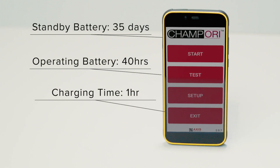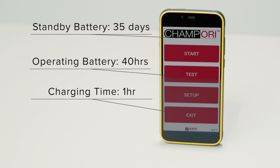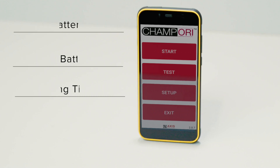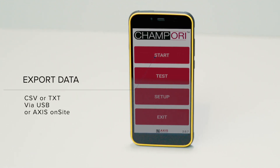The CHAMP ORI's proprietary handheld device has a standby battery life of up to 35 days and an operating battery life of up to 40 hours. Charging time is less than one hour. From the Android device, data can be exported in CSV or text file format directly to a USB or to Axis Onsite for wireless data transfer.